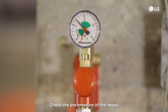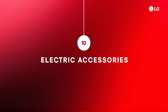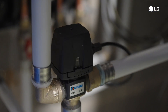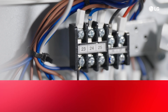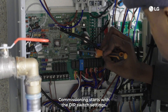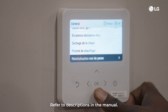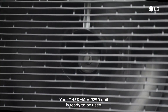Various accessories such as valves, external pumps or sensors can be connected to the indoor unit. Refer to the installation manual or individual schematic for details. Commissioning starts with the DIP switch settings. Before doing so, turn off the power. Make sure that the settings match the actual installation and refer to descriptions in the manual. And there you have it — your Therma VR 290 unit is ready to be used. Thank you very much.